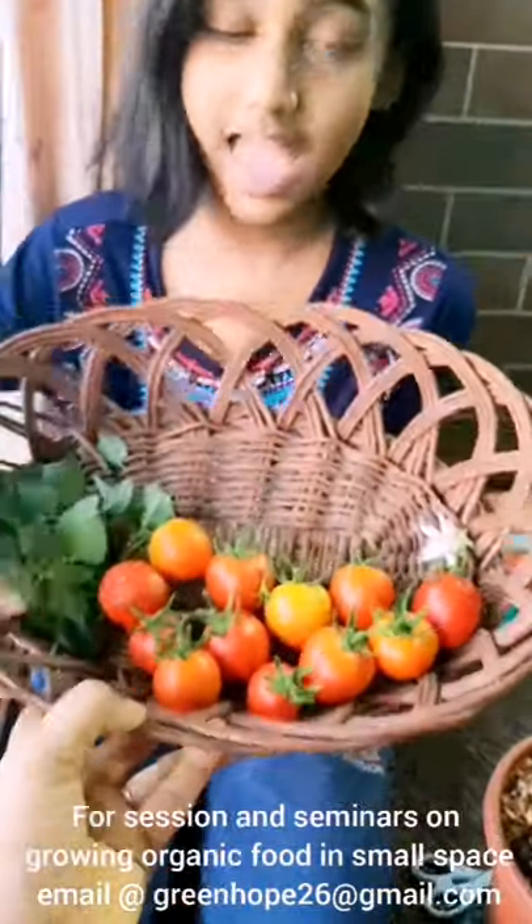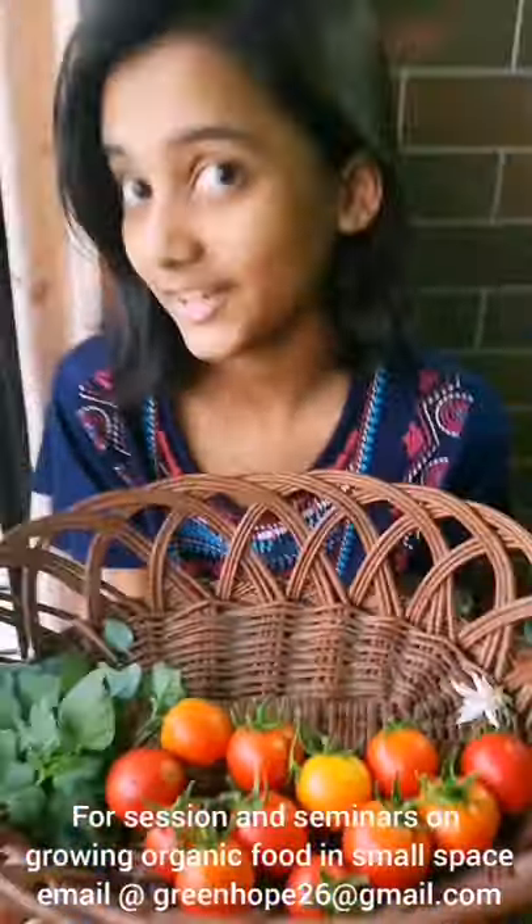There are still some unripe tomatoes which I haven't harvested. But have you seen so many juicy tomatoes home grown in your life?